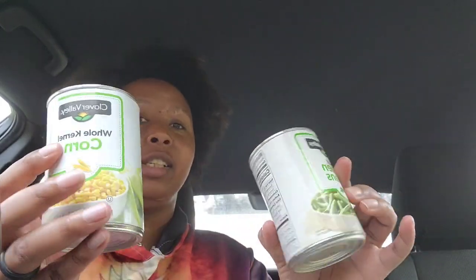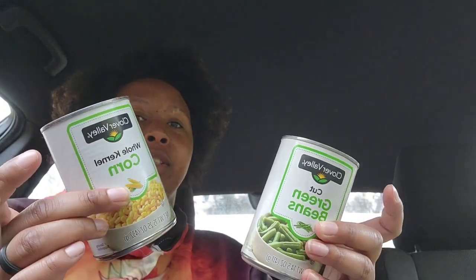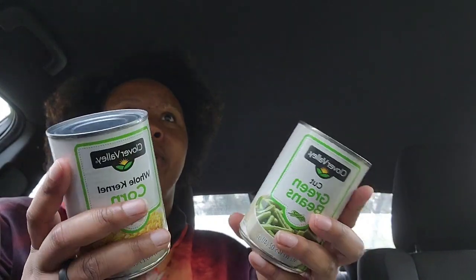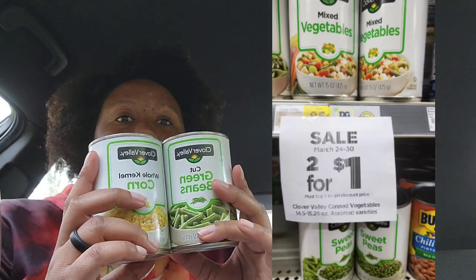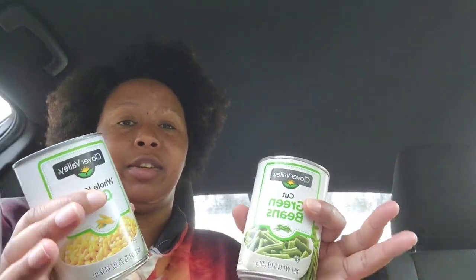What I did is I got six of these — three corn and three green beans. You can mix and match the way you want as long as it's the Clover Valley brand and they have to be the 85-cent cans. They have one deal that says when you buy two you get one free, and when you buy two they're a dollar — so they're two for a dollar. Combining both of those, my six cans would be $5.10.